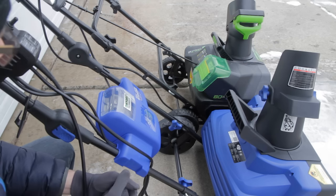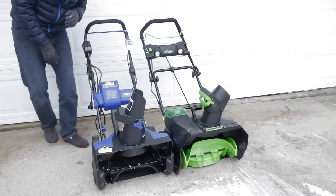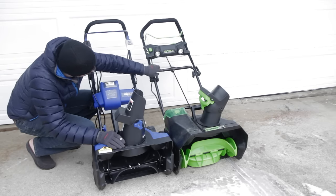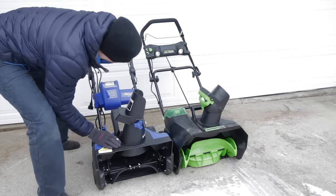Both snowblowers have LED lights. One thing I really like about the Greenworks is that it has dual LED lights — they're not super bright, but because there are two of them, it really lights the area well. The Snow Joe has a single adjustable LED, so it's one-sided. That is a notable difference.